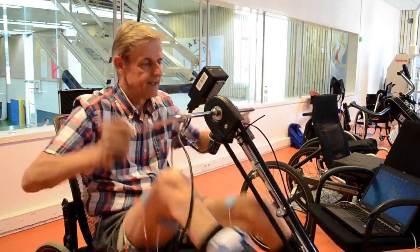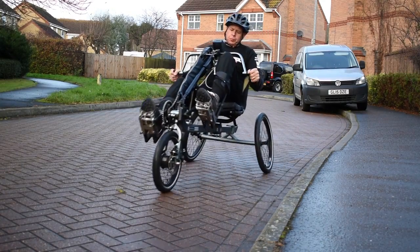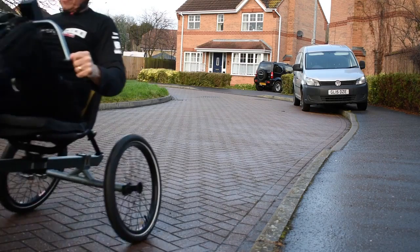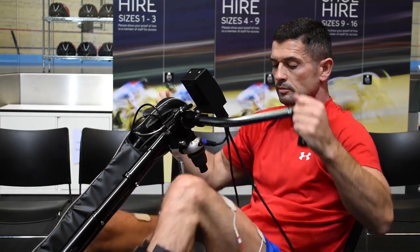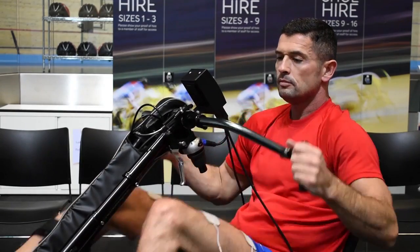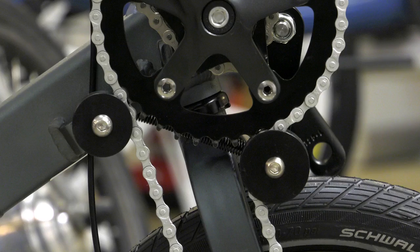The Birkle Bike has been developed in the Netherlands and is increasingly being used in rehabilitation centres. Not so strange, because a ride with the Birkle Bike offers a full body training. Both functioning body parts and limbs with impaired function benefit from a bike ride. In only 20 minutes of cycling, each leg and each arm is stretched and bent a thousand times.